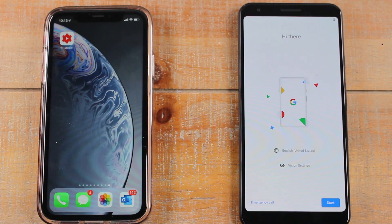Hey guys, Wayne here from HD Tech Videos. Today I want to show you how to transfer all of your data — pictures, contacts, everything — from an iPhone to a Pixel 3a. We're gonna jump right in.